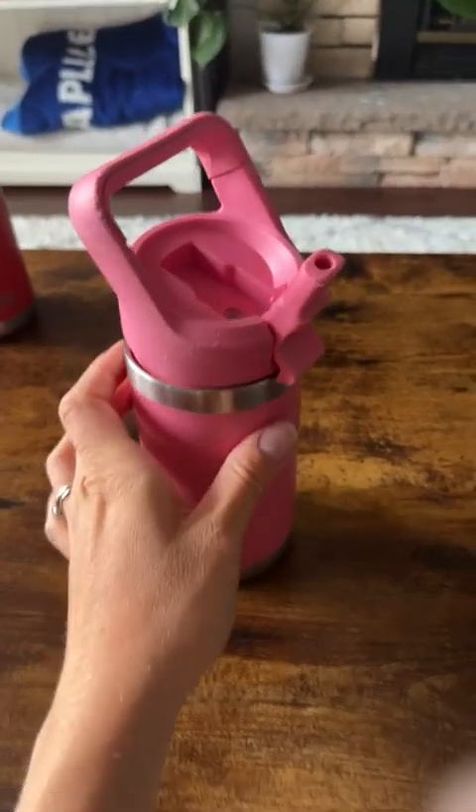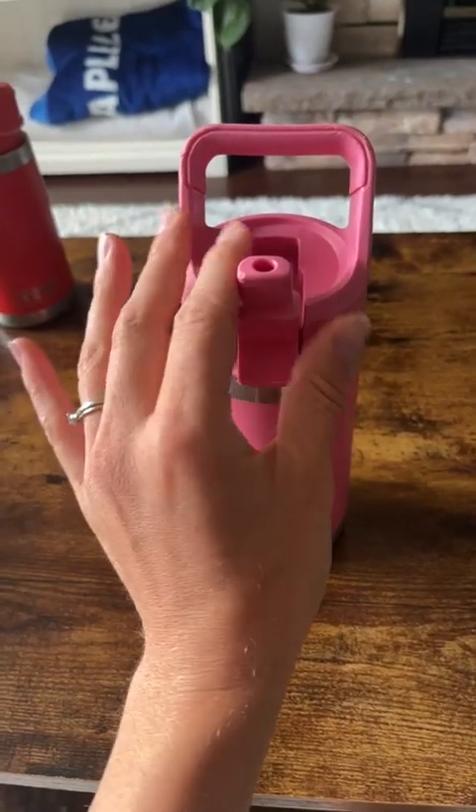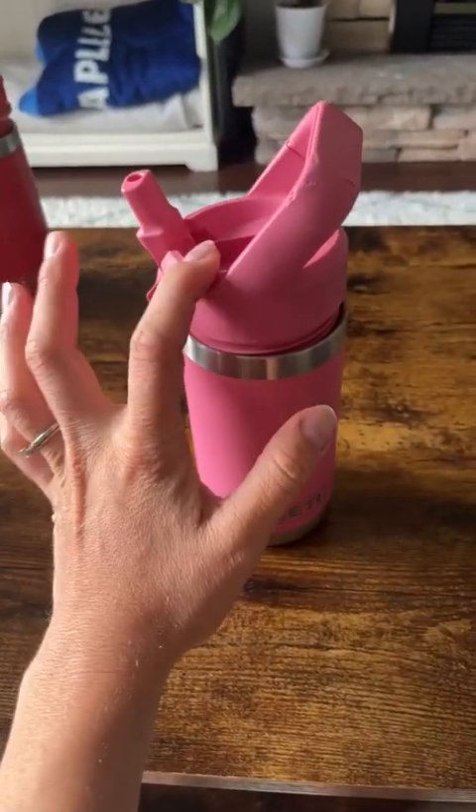I've done one of these already for the red Yeti, but I really do love this water bottle, so I thought I'd make another one for the pink Yeti.